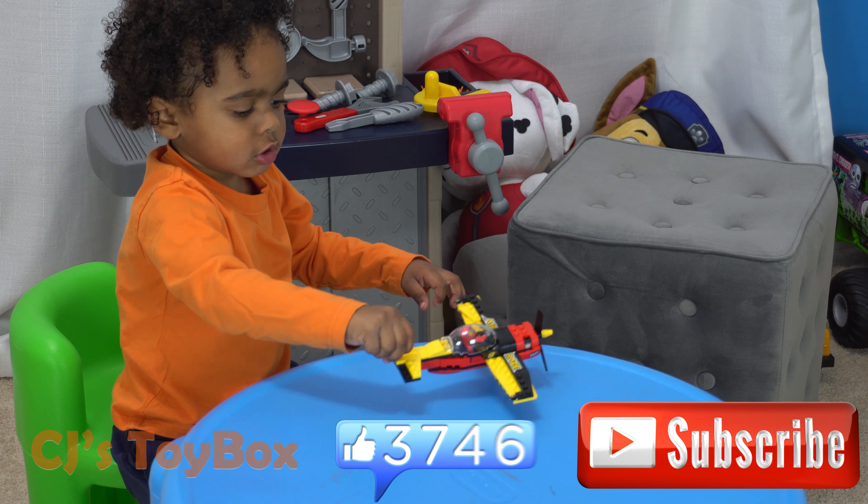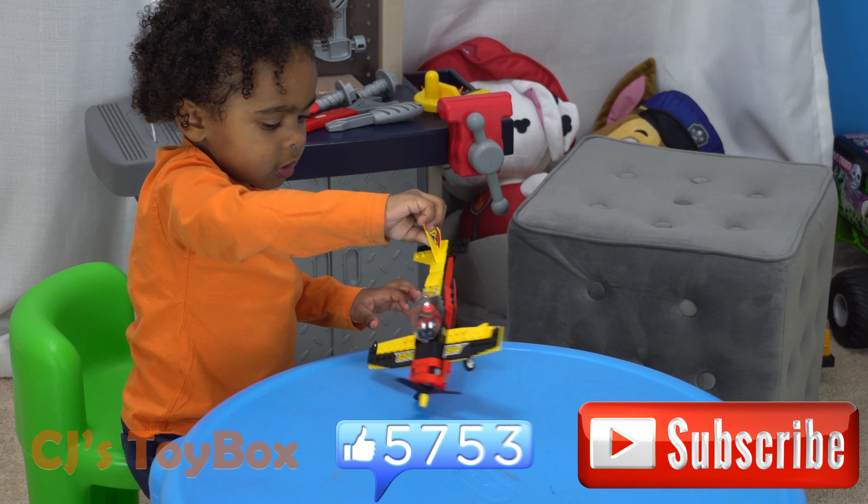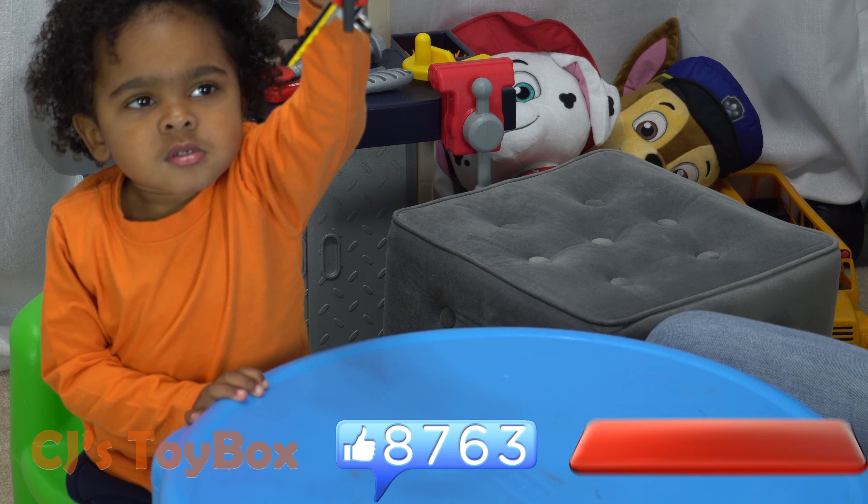If you like CJ's Toy Box and want to be notified of new learning videos, hit the red subscribe button.